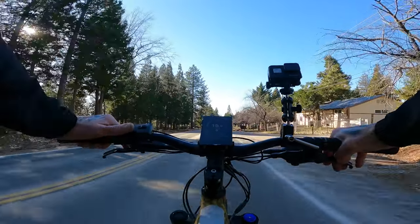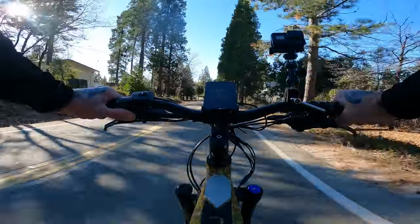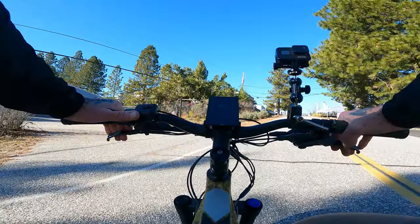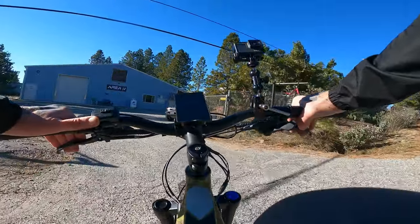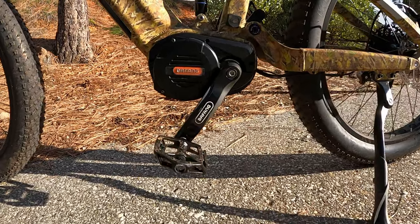We're going to do a downhill run right here — full throttle. Hitting 28, 29, 30, 32, 34, 35 miles per hour. That's almost 40 miles an hour on just throttle. This bike is going to have more than enough power.